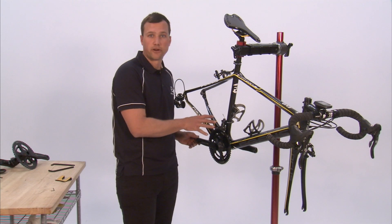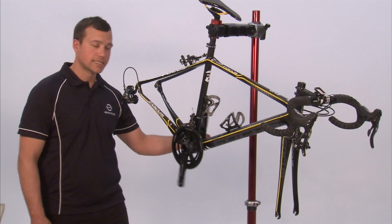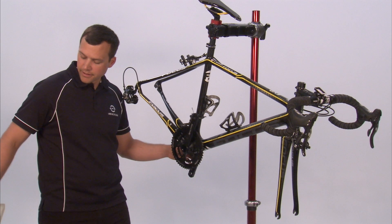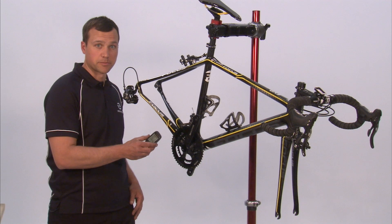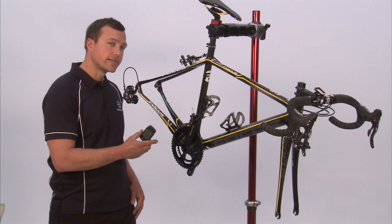After installing the bottom bracket and crank set, if you've taken your chain off for installation, reinstall it and adjust your front derailleur. After ensuring that the cranks and the magnets are installed correctly, pair your Navi to Coach with the infocrank as per the instructions provided.